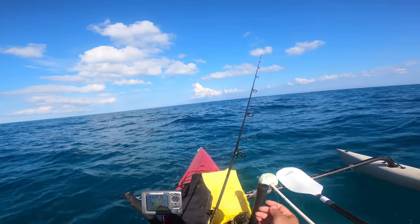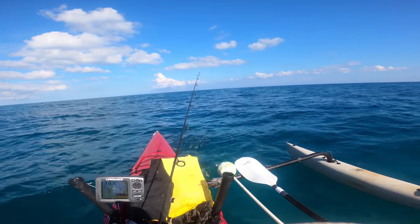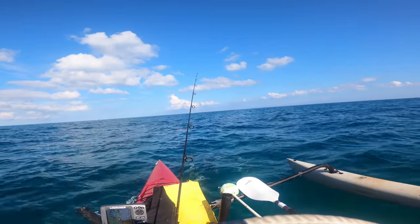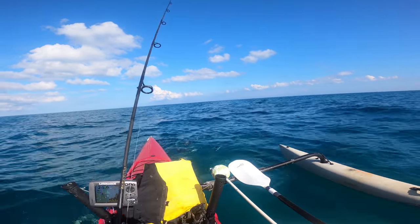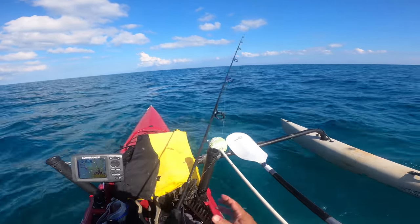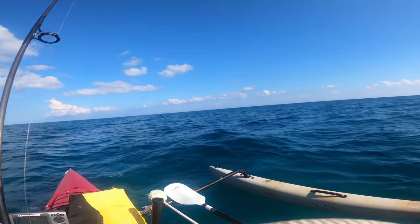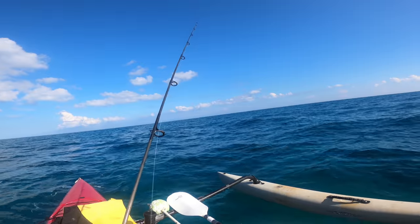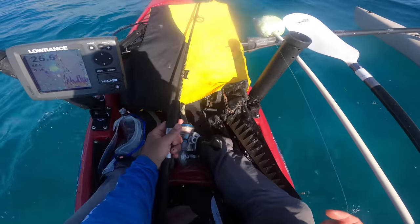There's a ton of ballyhoo back there, coming in closer. Something's on there — nope, let it go. Oh — something's got it! That cut me off. Bet that was a toothy critter. All I'm doing is re-rigging. I don't want to take the time to rig wire. Let's see if there's anything lurking toward the bottom — I've got a quarter-ounce Cobra jig head.